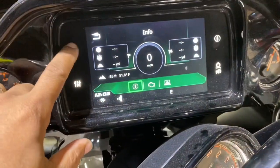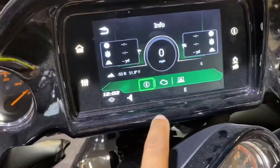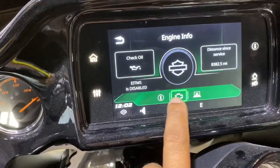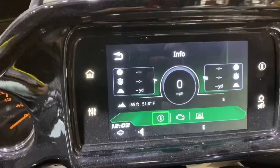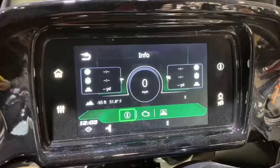Plus, you get all the diagnostics built into the factory screen. So this is the factory screen — just by hitting the info button, it gives you oil service, distance traveled, speed traveled, miles per hour.